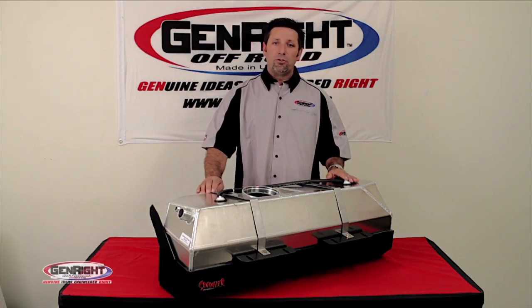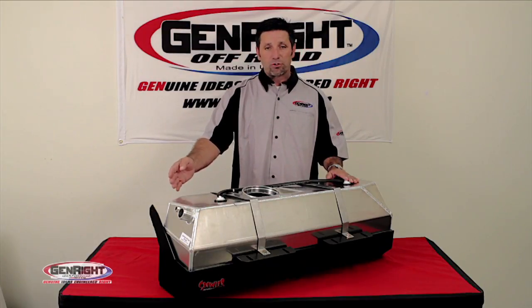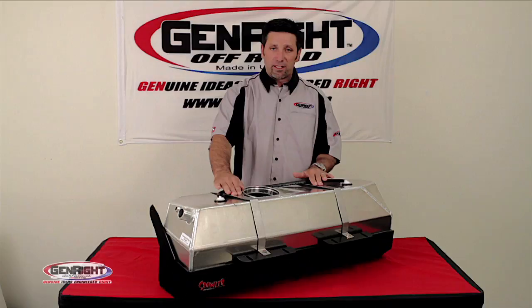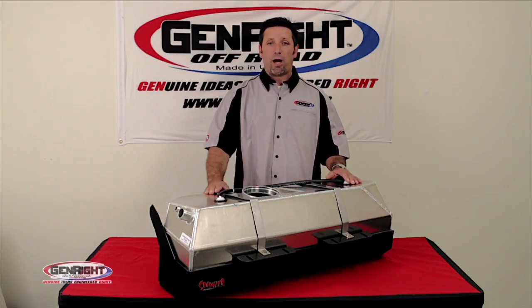Each tank includes a heavy-duty 316 steel skid plate. This skid plate was redesigned a couple years ago to be a lighter model, and also includes some stainless steel straps to hold the tank in place. I should mention, an aluminum skid plate is now an option.